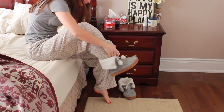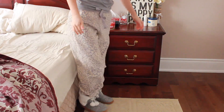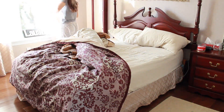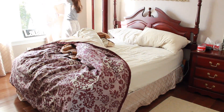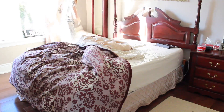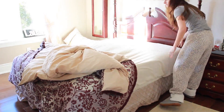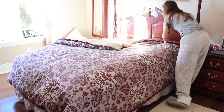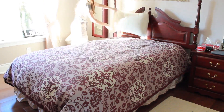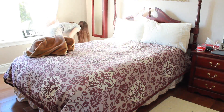My feet are always cold so these cute little booties that I got at Garage are essential for my morning. I never used to make my bed but my goal for 2017 is to start doing that every morning — just taking a few seconds before I start my day to quickly make my bed because it makes a huge difference in the way I feel. My room just looks so much cleaner and I just feel so much more put together and organized, so it's definitely something that I'm trying to work on for 2017.